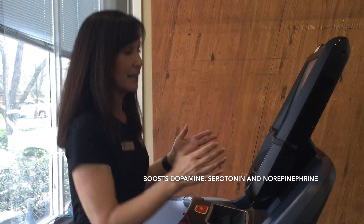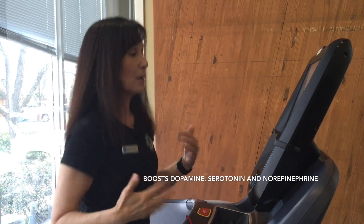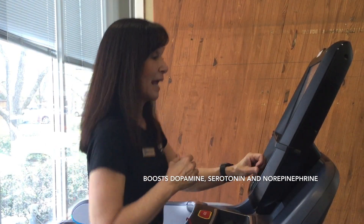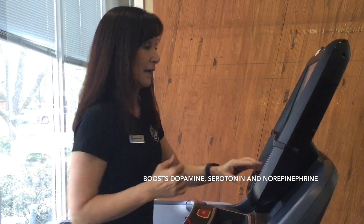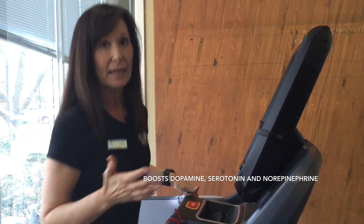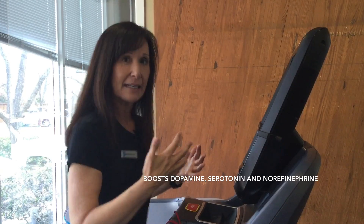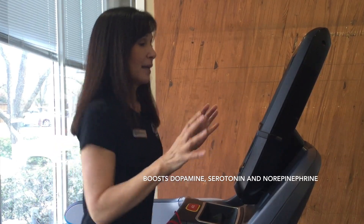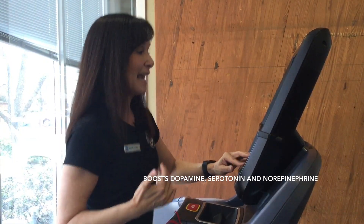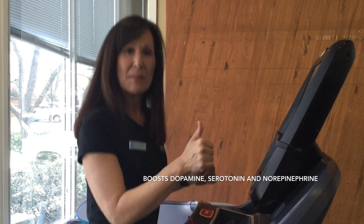So you can actually do walking intervals where you're playing with speed and incline to make the workout more intense. For 30 seconds, increase your speed a little bit, and then when that feels a little too fast, take that speed down and work with the incline. You can bring that incline up — incline is a great way to get your heart rate up and produce that intensity. Leave it on as long as you can tolerate it, then take the incline back down and maybe go back with the speed.